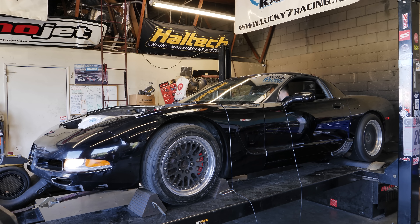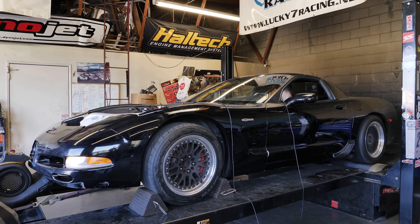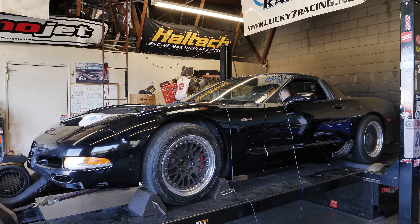Today is the day. This is the beginning of a new phase, a new era for the channel.